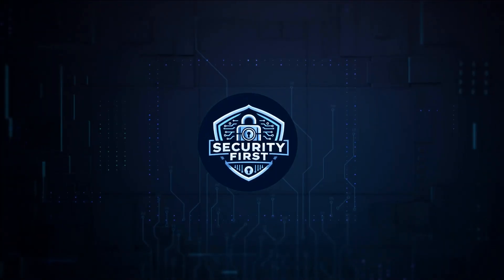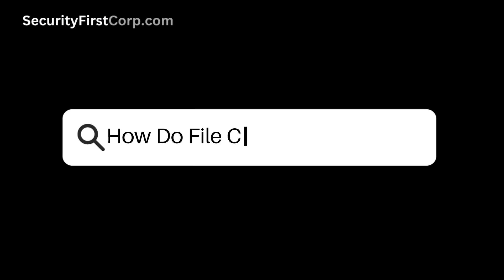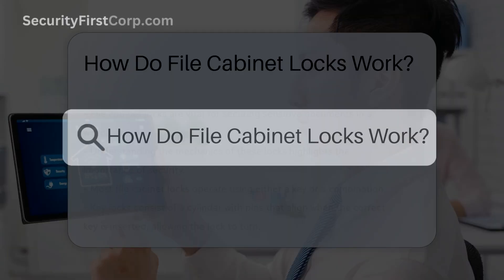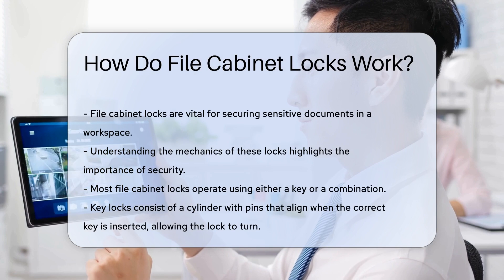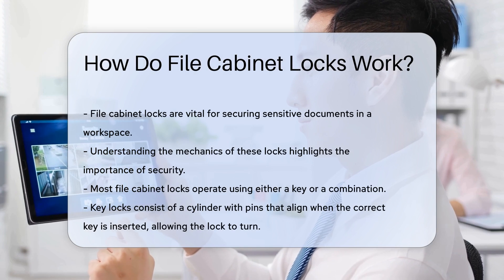Security First Corp. — safety through knowledge. How do file cabinet locks work? File cabinet locks are essential for securing sensitive documents. Understanding their mechanics can help users appreciate the importance of security in their workspace.